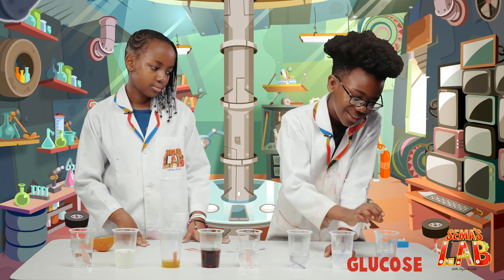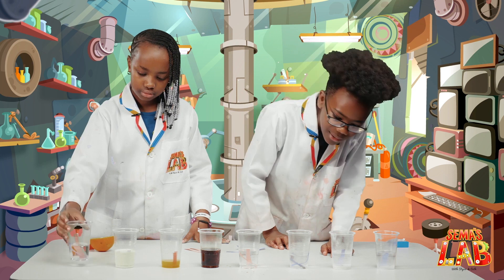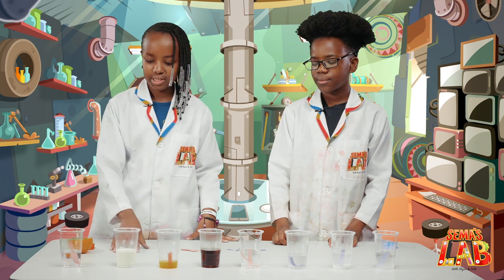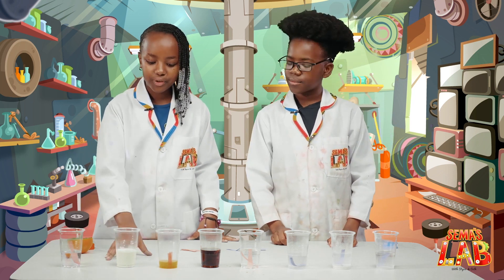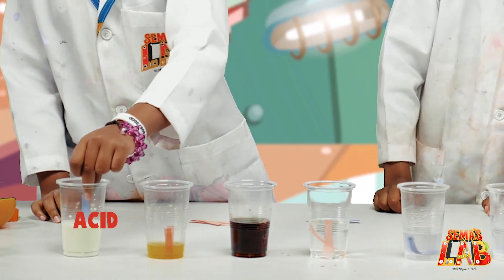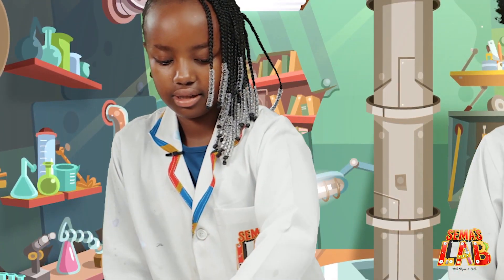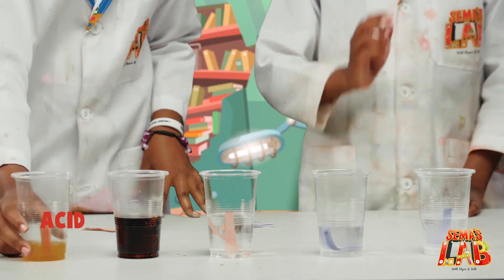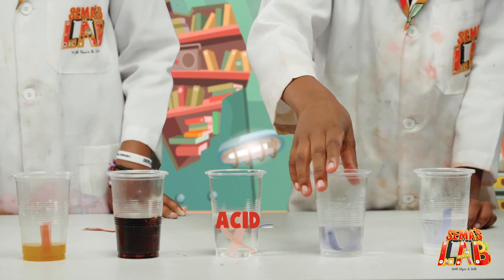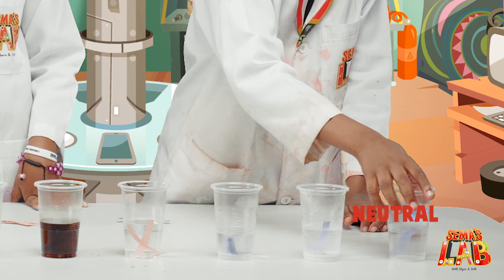This one's not an acid nor a base. Even the water — nothing happened. So the conclusion is: water is neutral because nothing changed. The milk has a little bit of acid because the blue changed into red. The orange juice is also an acid, the Coca-Cola is also an acid, and the vinegar is an acid. The sodium hydroxide is a base, the sodium bicarbonate is a base, and glucose is also neutral.